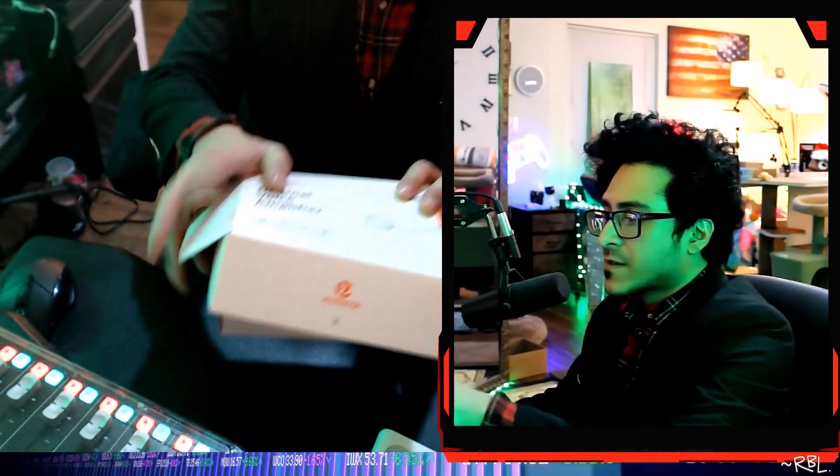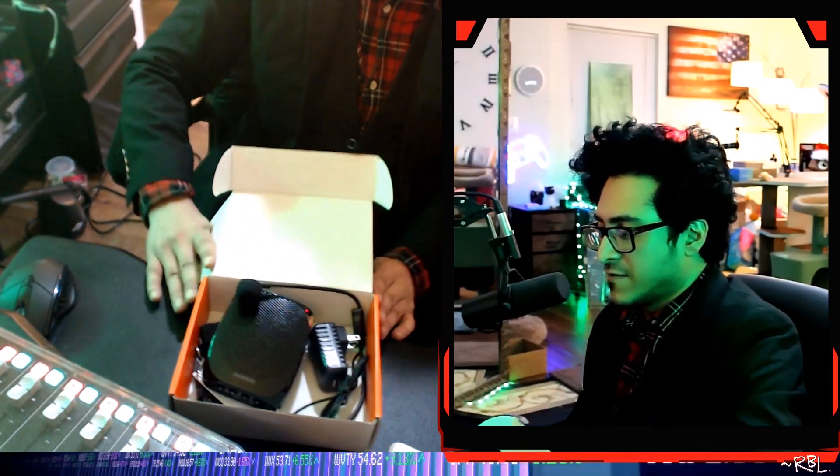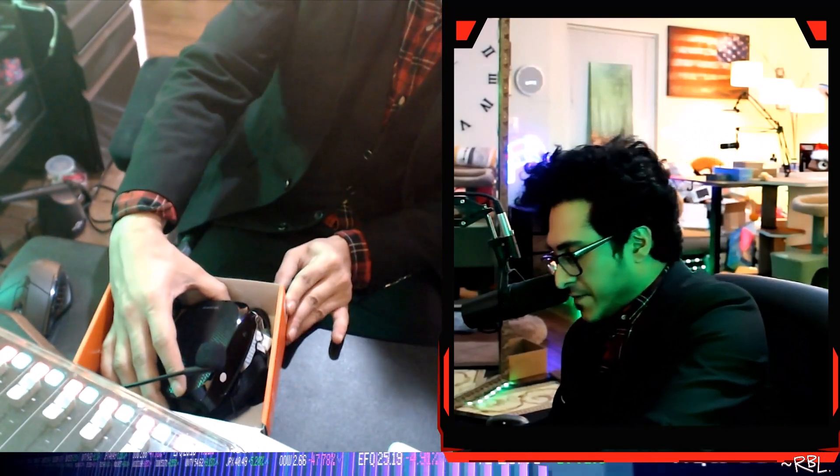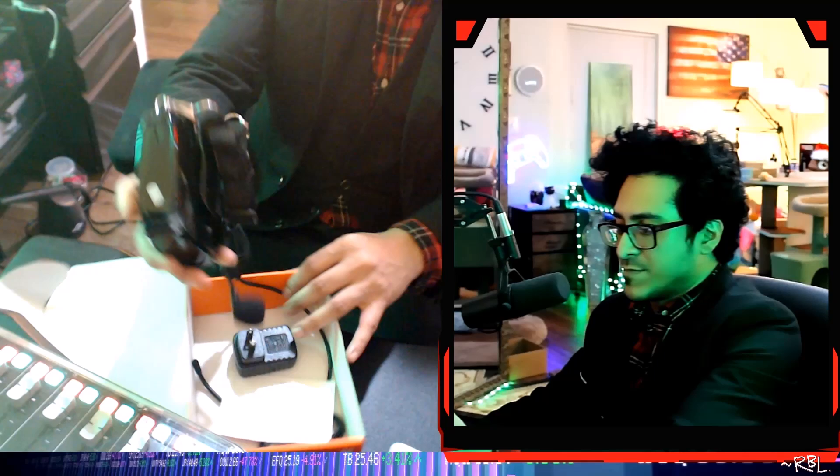This is the box, fairly brand new. You can see it's well presented. I didn't do much, just a quick unboxing. And right now, let me show you exactly how this works.